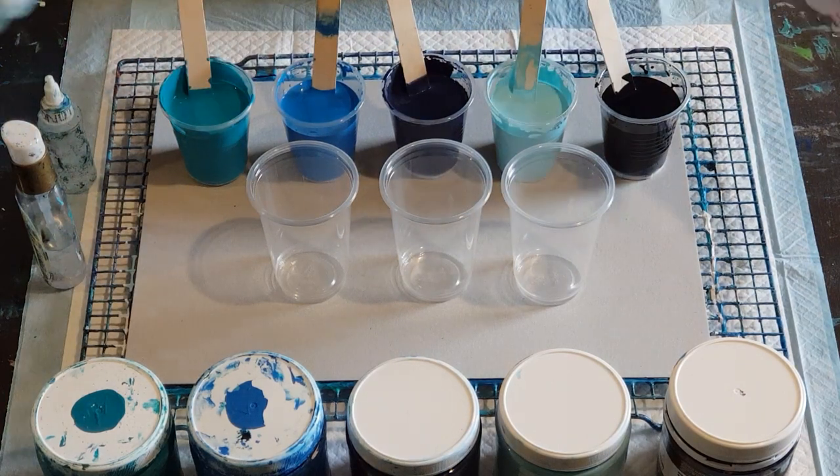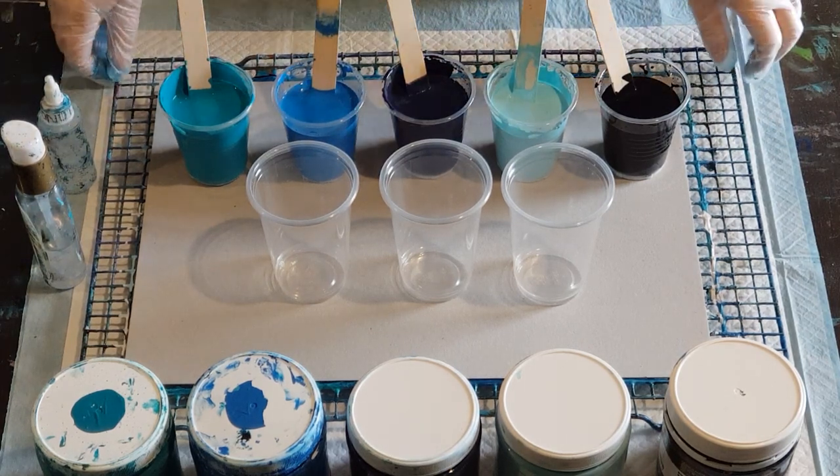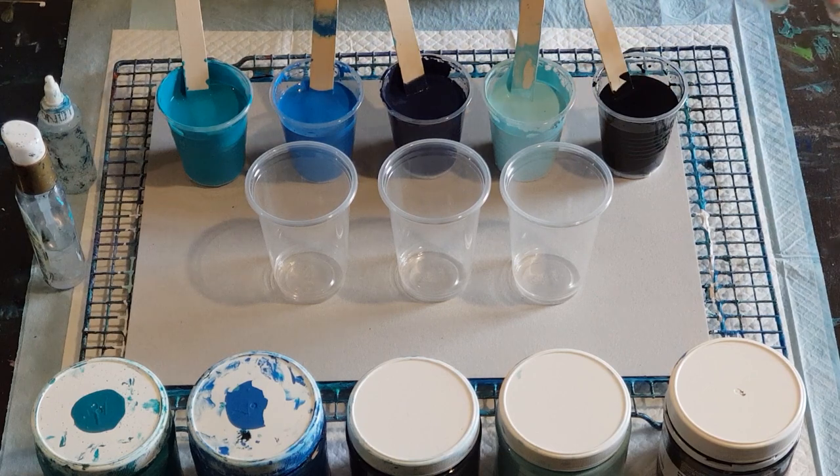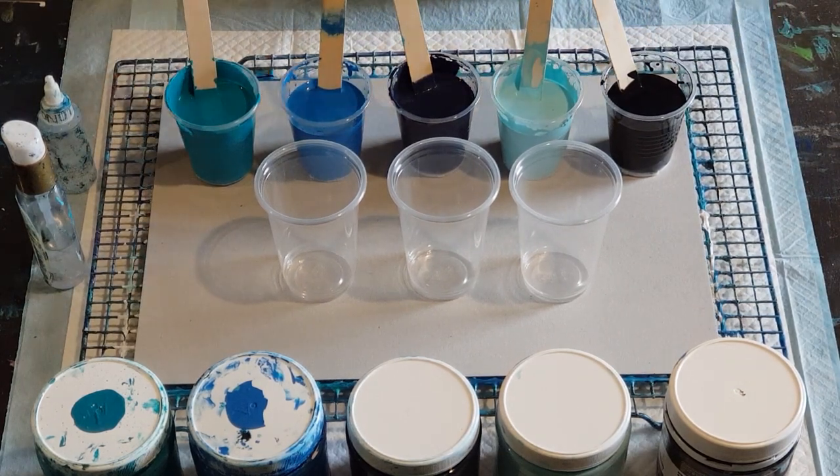G'day guys, welcome back. I'm painting for the first time in my new studio today. I've spent the last couple of days changing my garage into my painting studio, so I hope the lights are okay, the sound's okay, and we shouldn't get so much noise from dogs and wild birds in here.